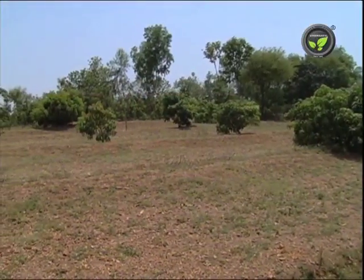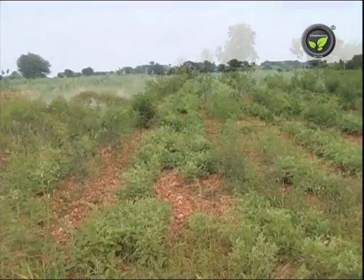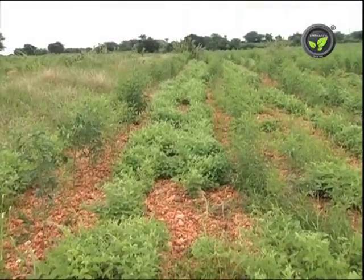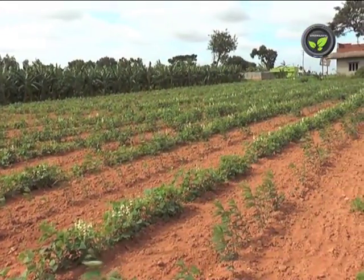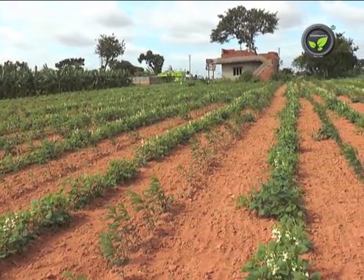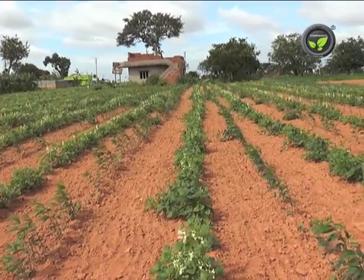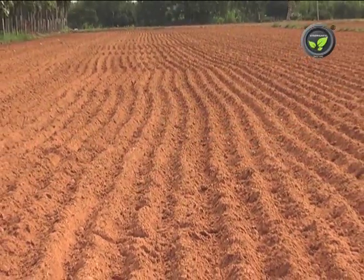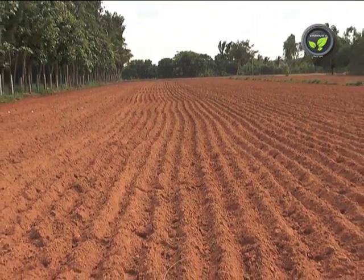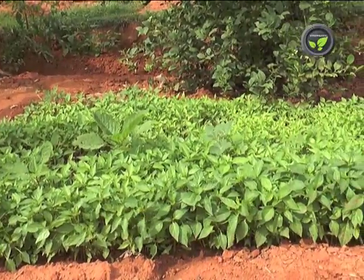Shortage of rainfall and drought are very common in dryland regions. Drought may appear at the beginning, middle, or end of the cropping season. In such situations, the farmer has to try to minimize the effect of drought to achieve better yield. If the monsoon is delayed, go for transplanting of chilli and finger millet instead of direct sowing — raise a staggered nursery for the purpose.